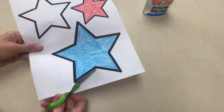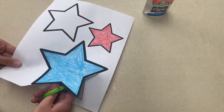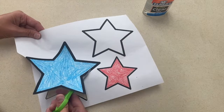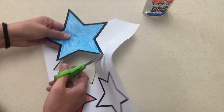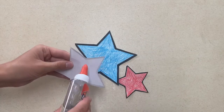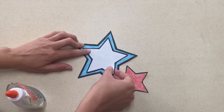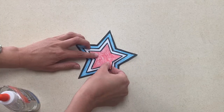Our second activity is a scissor cutting practice and fine motor practice activity. For this you will have three different size stars. My star worksheet I created on Canva. The children will color and cut out the stars, and then to turn it into an art project you can have them glue the different sizes on top of each other. If you want to add a little more to this art project you can always add some glitter to each color as well.